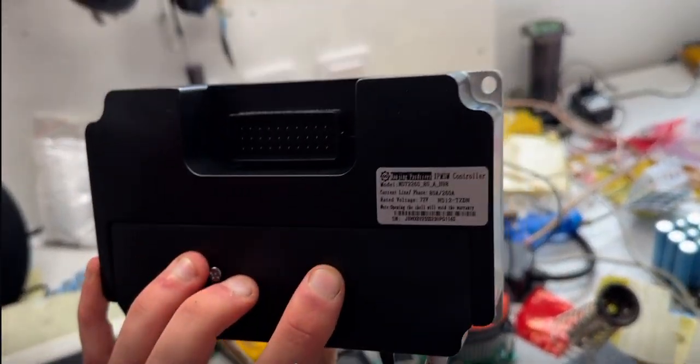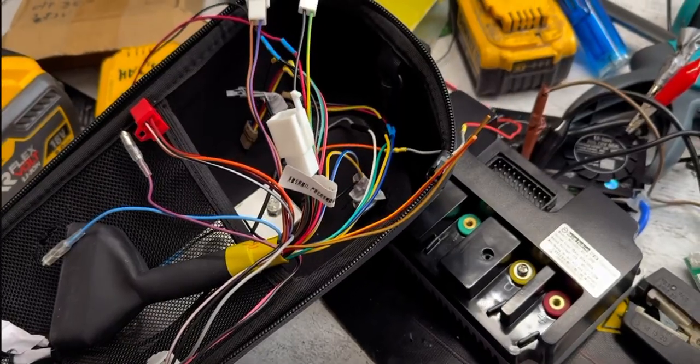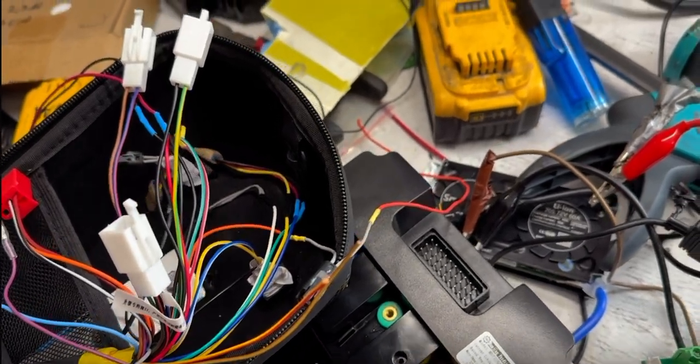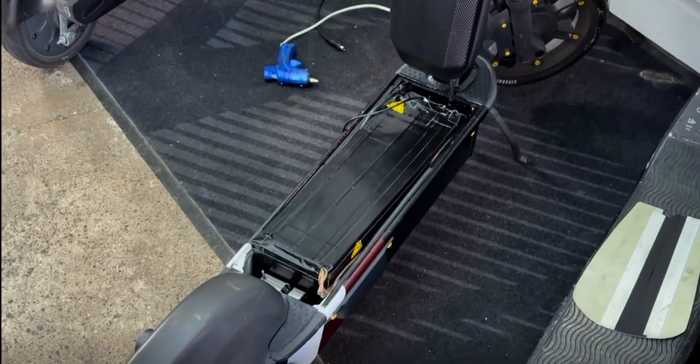Here are behind-the-scenes shots from the prototype scooter and its wiring, which, as you can see, is a big mess. But that's no worries — we'll figure it out before it's ready to purchase. The priority right now is to make the scooter work reliably.